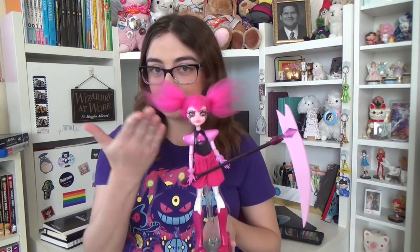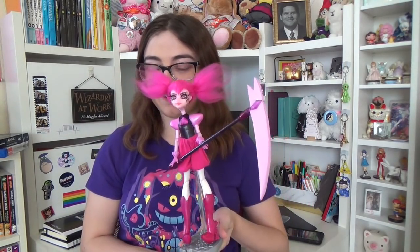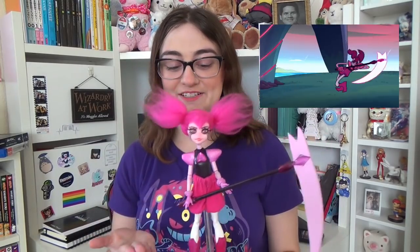Hi everyone! It's Hannah and today I'm going to be showing you how I made a Spinel doll from Steven Universe the movie. I love Steven Universe the movie, I love Spinel, I think she's a great character. The animation is so good, the songs are so good.